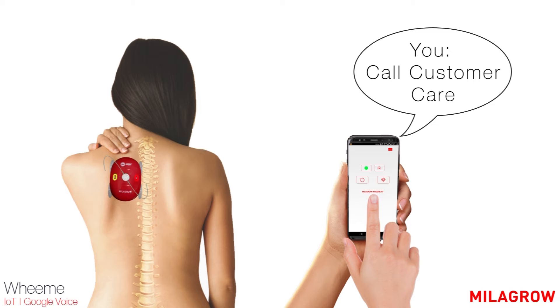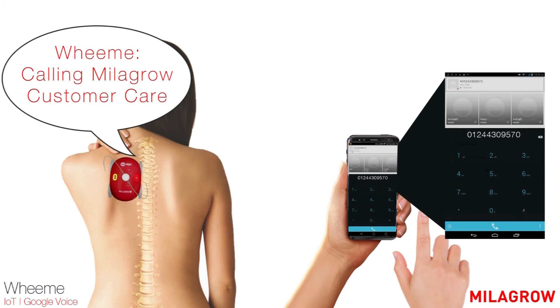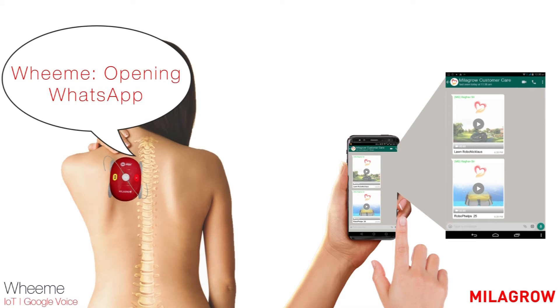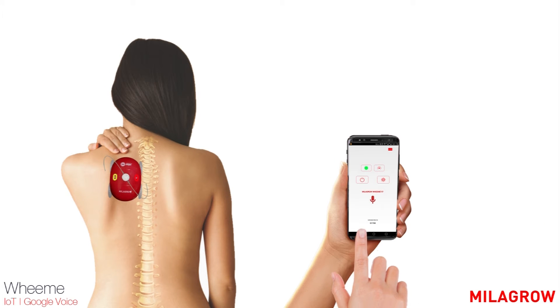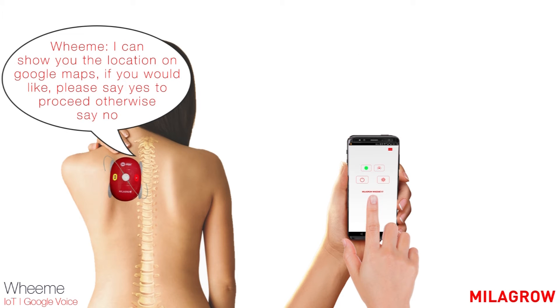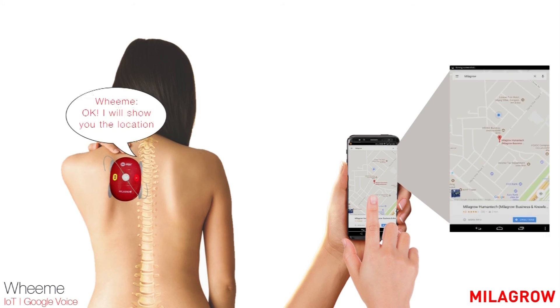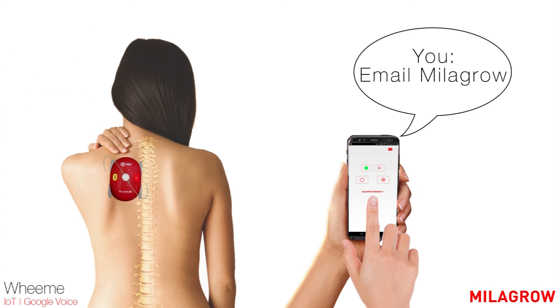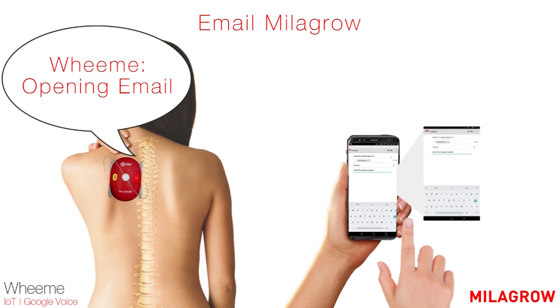Call customer care. Calling Milagro customer care. Send a WhatsApp to customer care — opening WhatsApp. How do I reach Milagro? I can show you the location on Google Maps. If you would like, please say yes to proceed, otherwise say no. Yes. Okay, I will show you the location. Email Milagro — opening email.